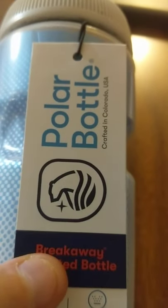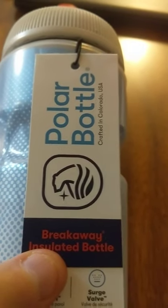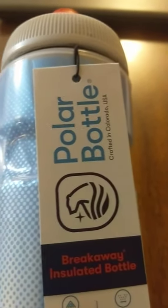So I'm excited to try out this Polar Bottle, especially since I've got a lot of time on my hands. With all my extra time, I ordered one of them Rucks — those Ruckers — with a 30-pound plate. So I'm going to be out there walking, and I could use a nice bottle here in the desert to keep things cold.